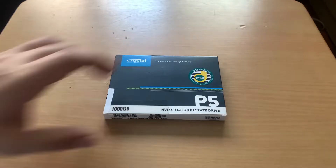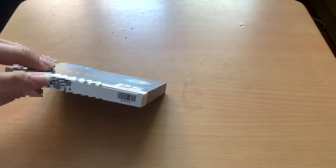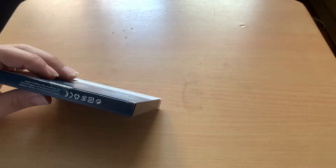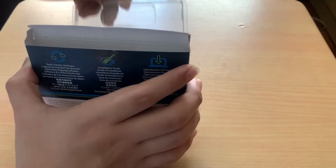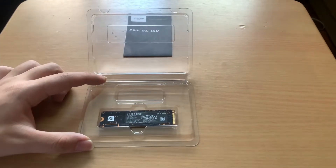Today I am unboxing a Crucial P5 1TB NVMe SSD and I'm going to install it onto my laptop. Here's the box and now I'll open it. So here's the SSD and some papers.